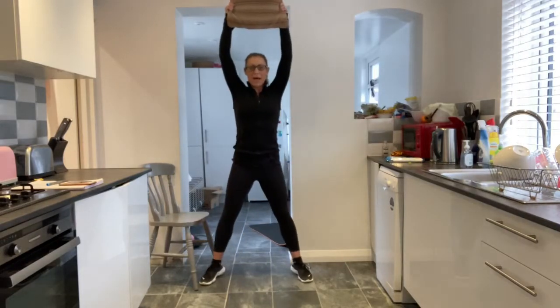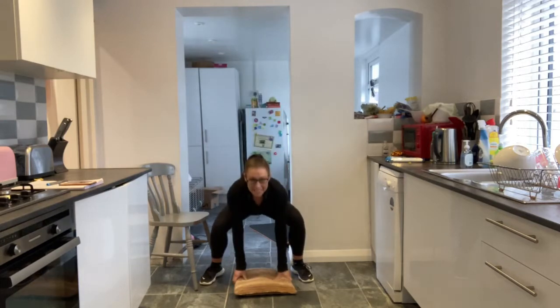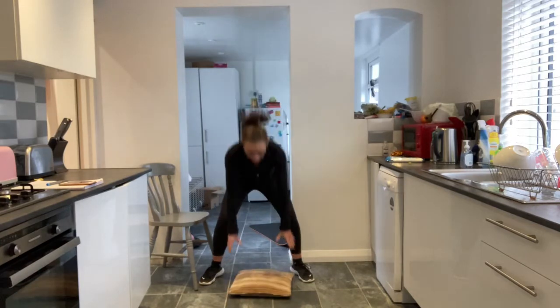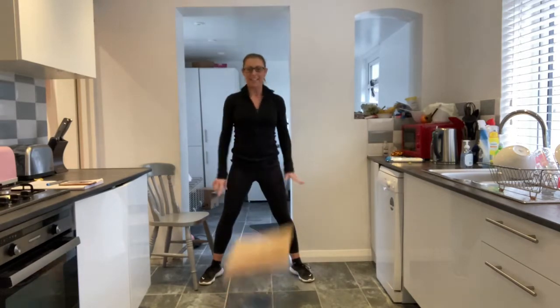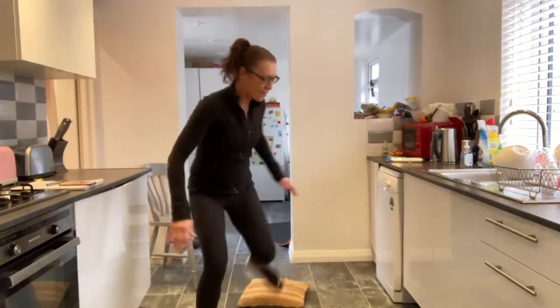Get your sofa cushion. Level one: I want you to slam your sofa cushion on the floor, bend your knees and pick it up. You have to pull your tummy in and slam it down as hard as you can. Think about anything that's making you angry and put it down on the floor. That is your level one of this exercise.